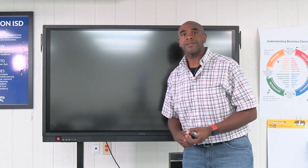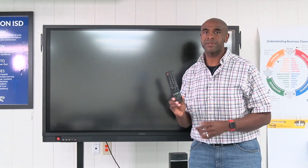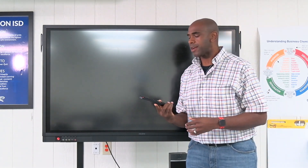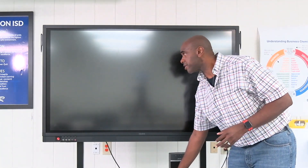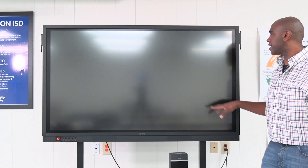You're also going to get a remote — please do not lose the remote. We'll be talking about some of the functions you can do with this remote here in a minute, so we'll have that section coming up.